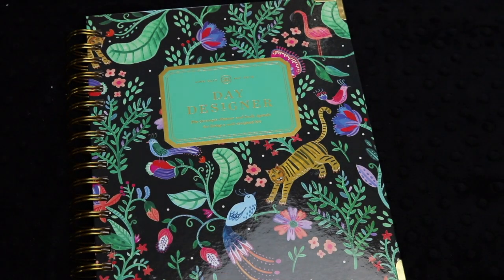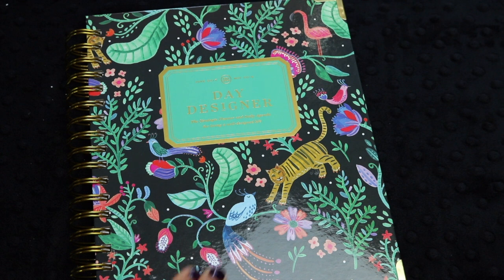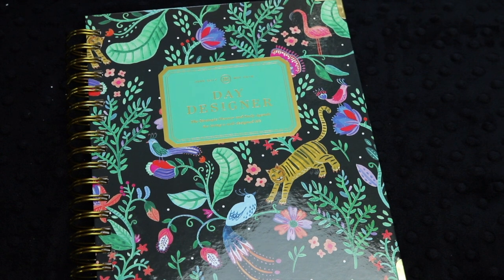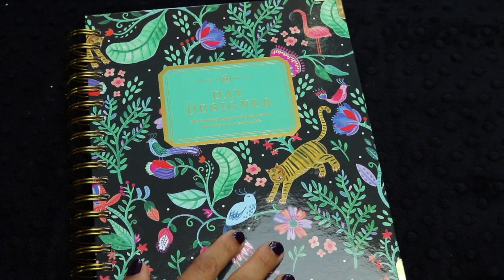I hope you enjoyed that review. I love the Day Designer — I think it's one of my favorite planners if you don't want to be very open-ended with your planning and you just want to get things done. Thanks so much for watching. If you like this video, don't forget to hit the thumbs up and subscribe. I wish you the very best day.